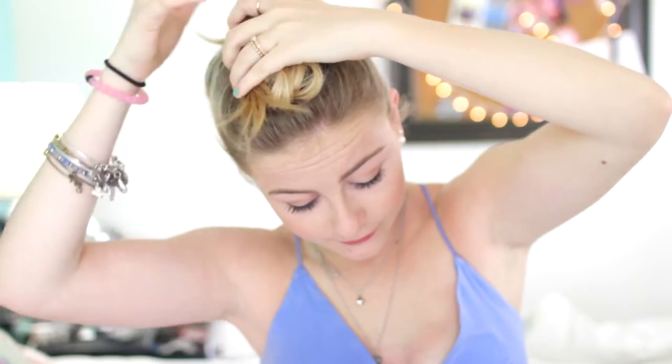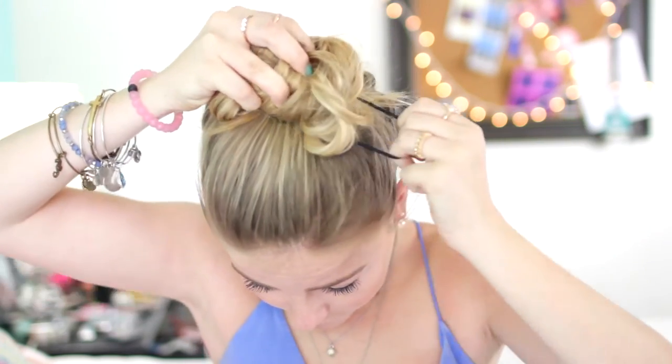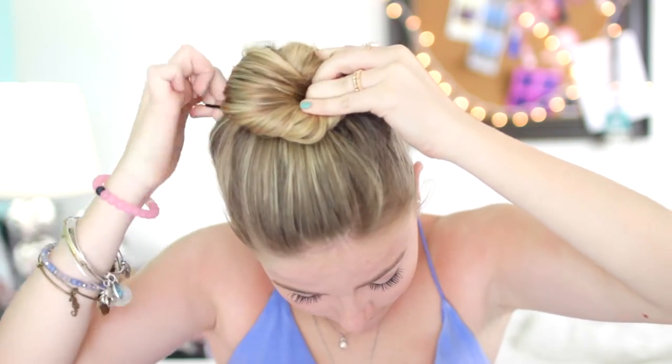So for the messy classic bun, you're going to start off by flipping your hair over — or however you want to gather your hair — and then just take it up into a ponytail and tie it off with an elastic. Then take your ponytail and twist it around until it's super tight and it ends up actually wrapping around itself. Tie it off with an elastic and then go in with some bobby pins to pin down any pieces that look a bit off. I love this hairstyle — it's so cute, so easy, and just perfect for after the beach or a casual day out with friends.